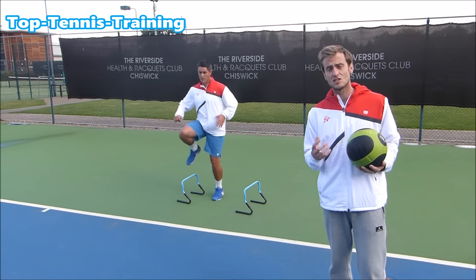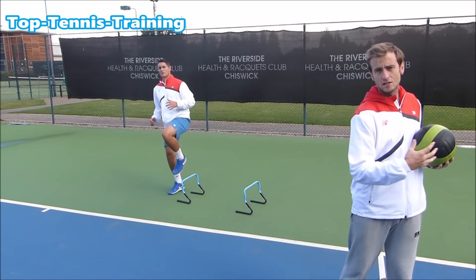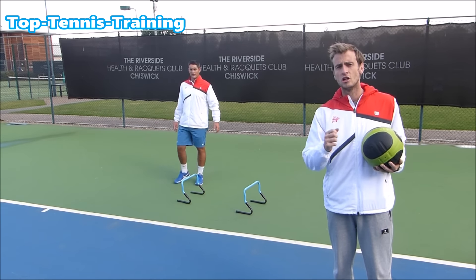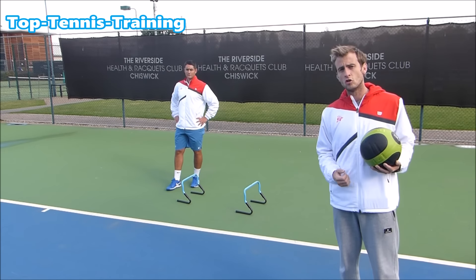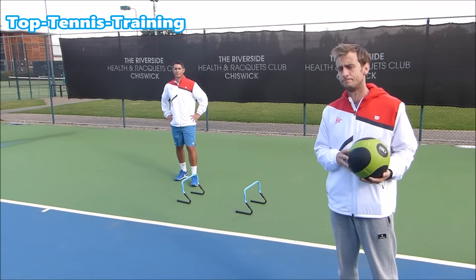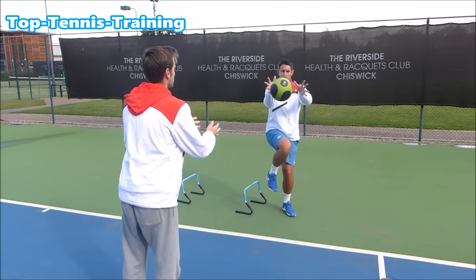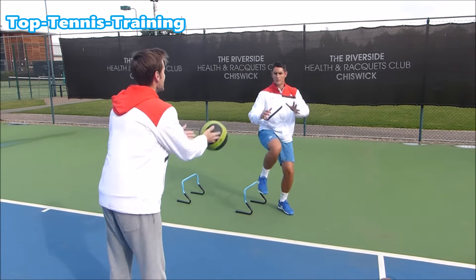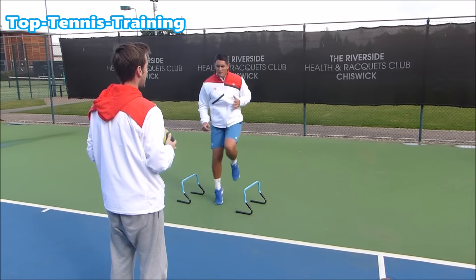Now we're going to work on balance and stability, especially for the outside leg, so you're able to rotate the shoulders and generate power with that coil and uncoil motion. This is a great example of something you can do to be stable, balanced, and coordinated for the shot. Simon is sticking the landing but also rotating those shoulders to generate power, then pushing back off the outside leg.